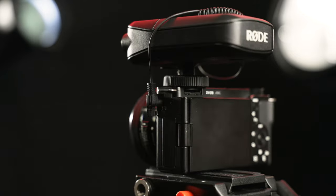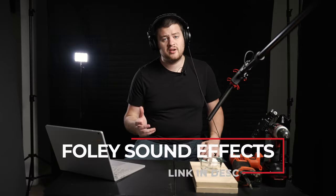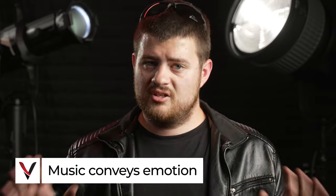Besides dialogue, you need to think about all the other little noises you'd normally hear in a room. A microphone next to the subject's face isn't going to capture the sound of a door across the room opening and closing. Record those sounds separately. Things like fluorescent lights overhead, the AC kicking on and off — all those subtle noises are super important to immersing your audience in the world of your film. These are called Foley or Foley sound effects. The last part of your sound design is music, which intuitively tells your audience what to feel in a scene and can completely change its tone and meaning.